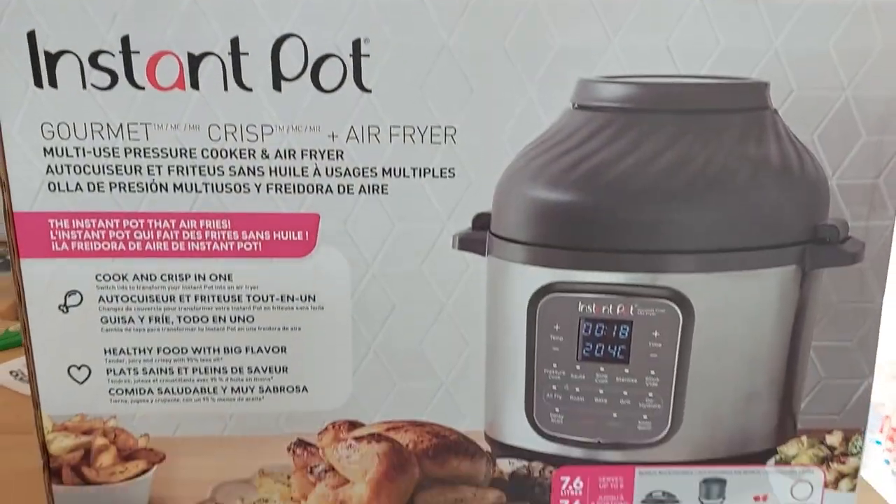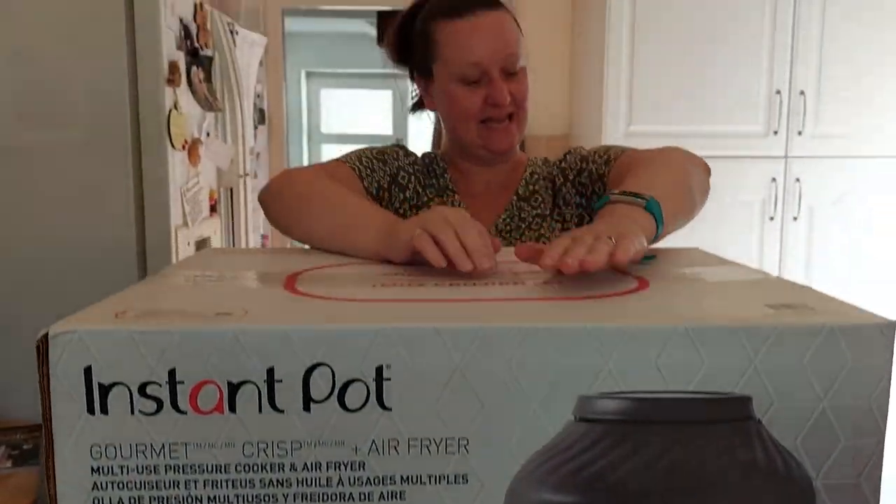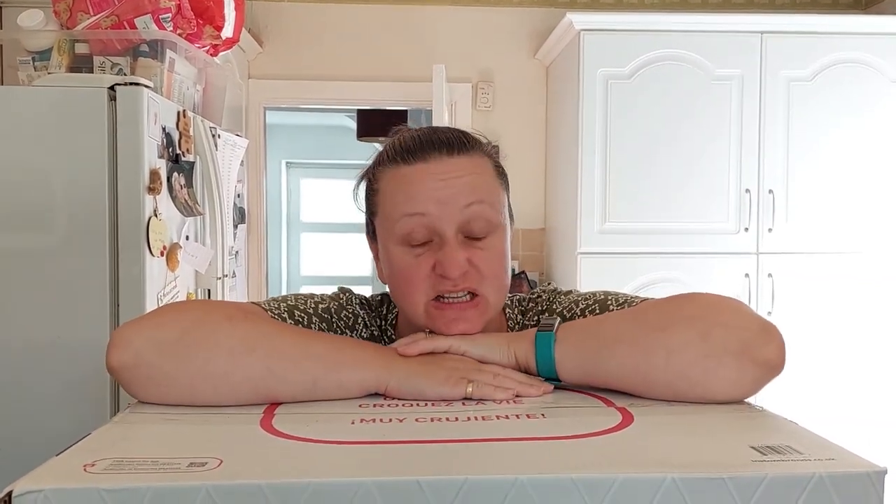I'm a little bit excited. Look what I've got. This is the Instant Pot Gourmet Crisp and Air Fryer. I did not end up getting it off Amazon Prime because Amazon Prime did not have it on their shelves when I was looking on Tuesday and Wednesday. However, Costco to the rescue.